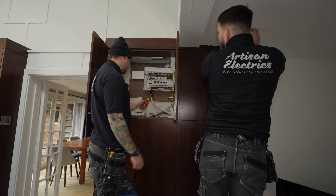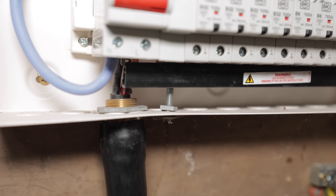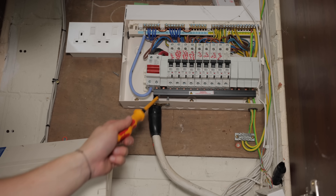That's a bit naughty where they've put that bolt through — so close to the busbar. It's got the cover, but if you take that cover off and it touches that, it's a real problem.